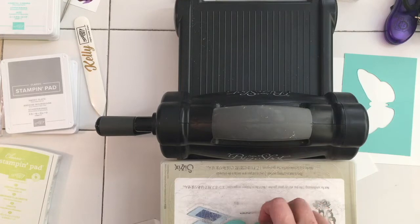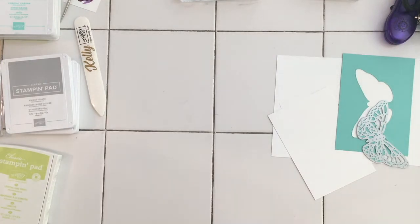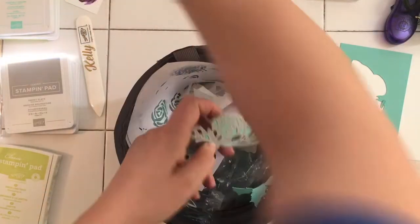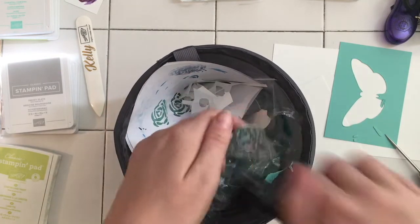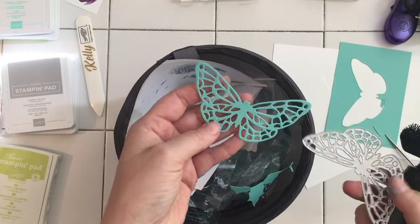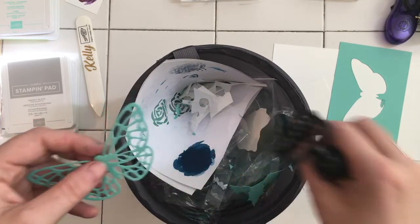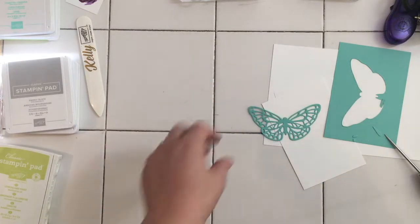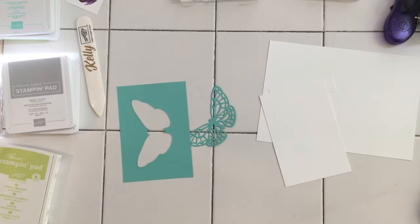That's come out lovely. I'll pop that out in just a sec. Look how easy that came out - lovely! What a gorgeous die. Like I said, I'm being a bit frugal - you could use another piece, but I like to be quite efficient with my crafting. That's going to pop on top of there and when it's actually on the card you'll never know.